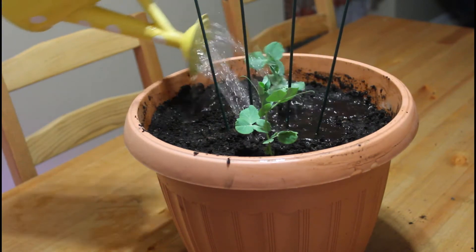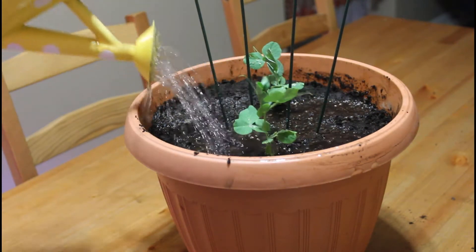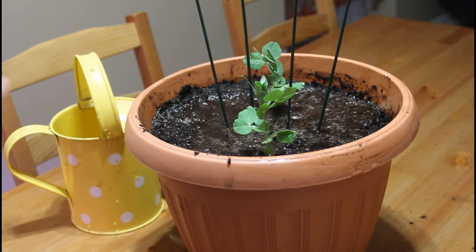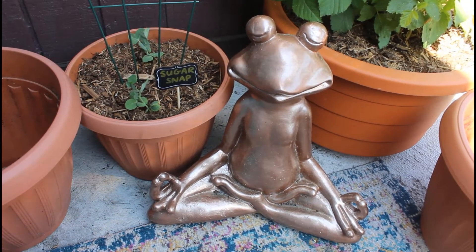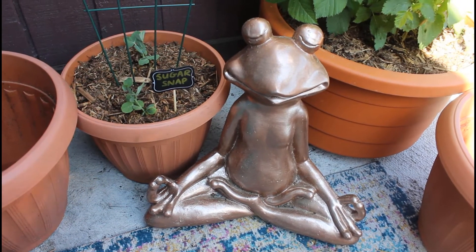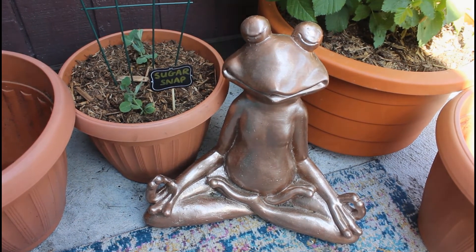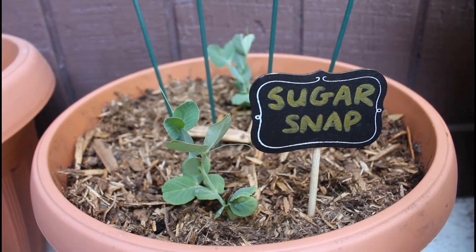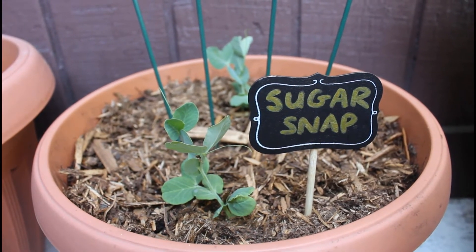Go ahead and give your plant some water and you can put it outside. Sugar Pod Peas like 55 to 75 degrees Fahrenheit, or 13 to 24 degrees Celsius. Keep in mind, they won't set pods above 80 degrees Fahrenheit — that would be 27 degrees Celsius if you're in Canada like me.